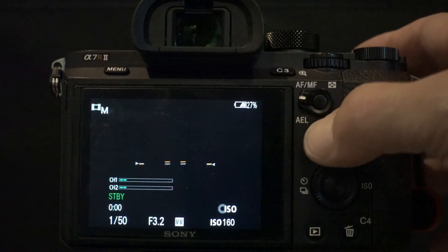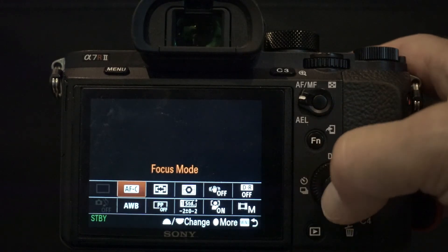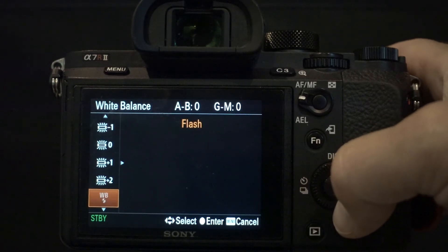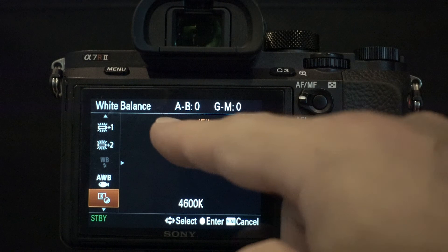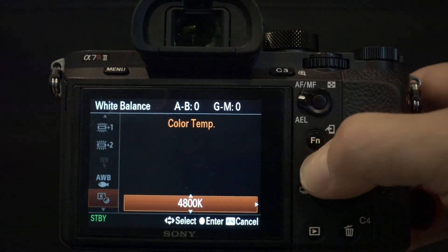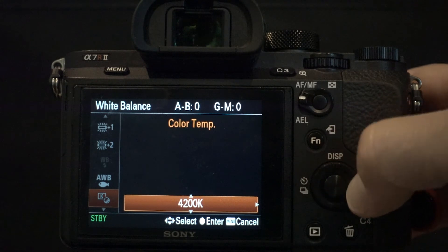The answer to setting the color temperature manually is very simple, and I'm going to show you how to do that. Press the function key on the back of the camera and select the white balance function, where you find auto white balance, daylight, cloudy, etc. Then select C Temp/Filter and press the right side of the control wheel.